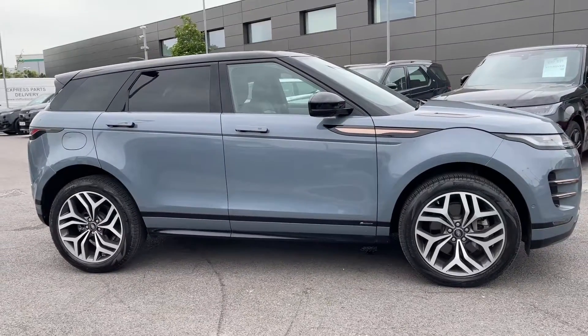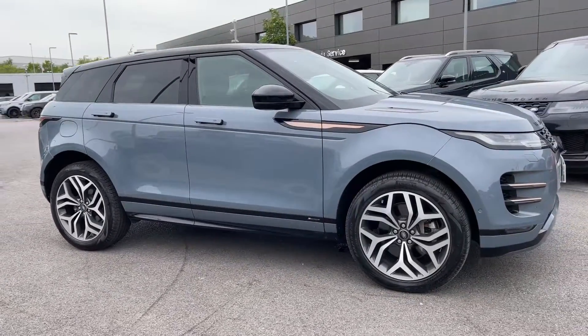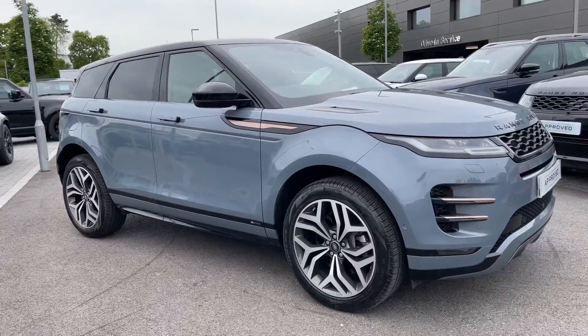Hi, it's Oliver from Stafford Land Rover and today I'm going to be showing you around this approved used vehicle. Let's take a look at this beautiful Land Rover Range Rover Evoque First Edition.